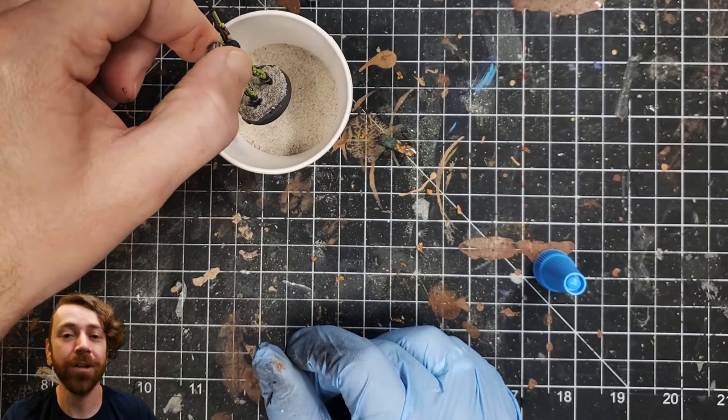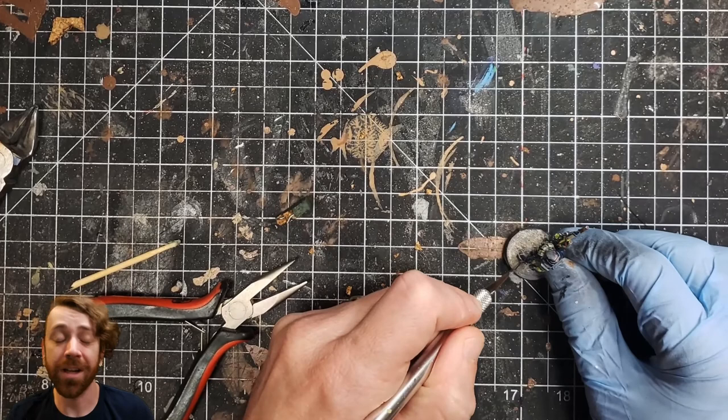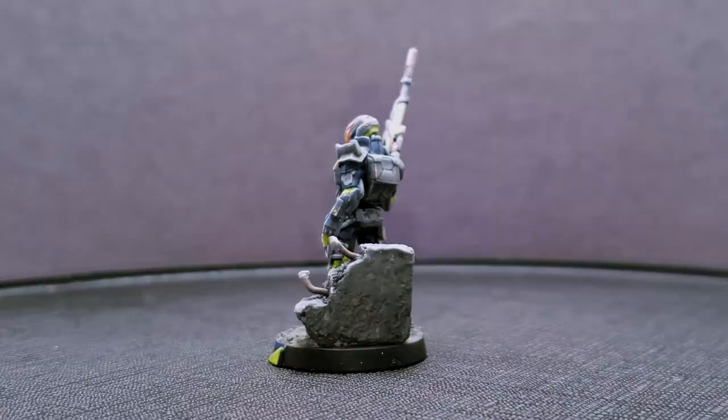I would love to hear what you guys think of this style of video — like I said, it's experimental. Like it, dislike it, I don't know. But yeah, the model turned out pretty well. I got a little bit of sand on his feet and had to scrape it off and repaint some bits, but here it is. Thanks for listening, thanks for watching, and I'll catch you on the next one.